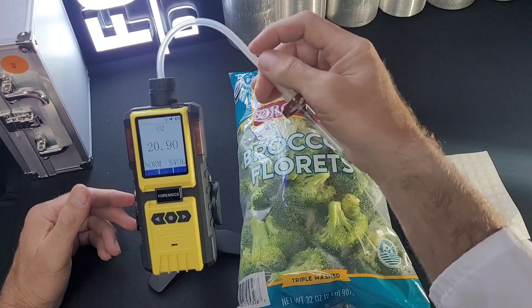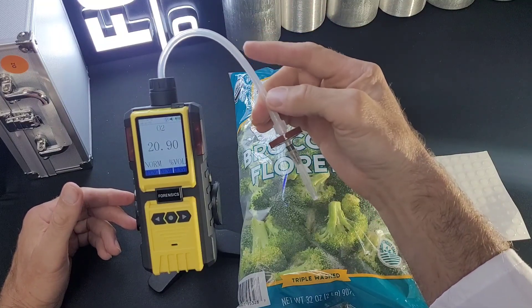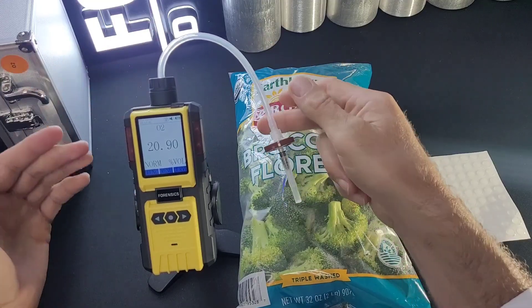The Headspace Analyzer comes with two sets of filter and needle setups. There is your silicon-grade tubing that draws the air into the unit. That's the basic setup.